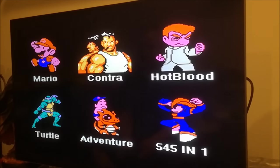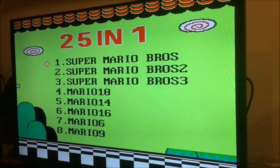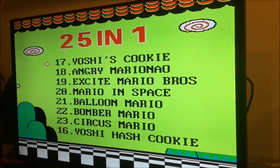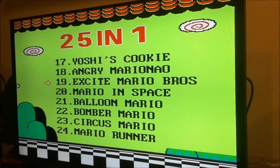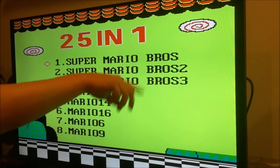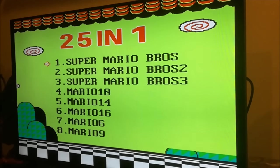So we start with Mario! A Mario menu pops up — and this is what they've done: they've put a multi-card within a multi-card! Yoshi Hash Cookie, Yoshi's Cookie, Excite Mario Bros — probably Excite Bike but with Mario on it — and Balloon Mario. There are some hacks on it! It's got the original three Marios, which the 500-in-1 didn't have — it only had Mario Bros and Super Mario Bros. That's a really cool difference!